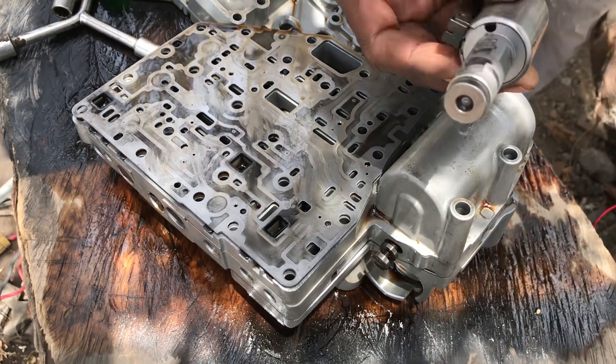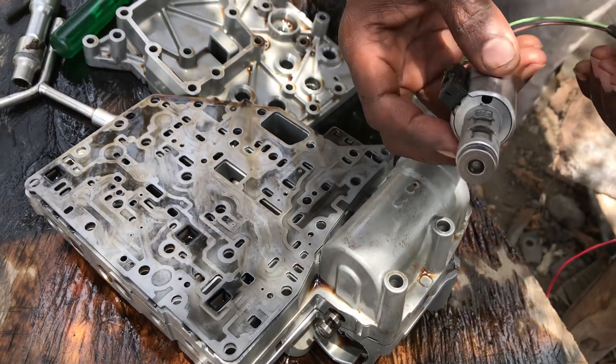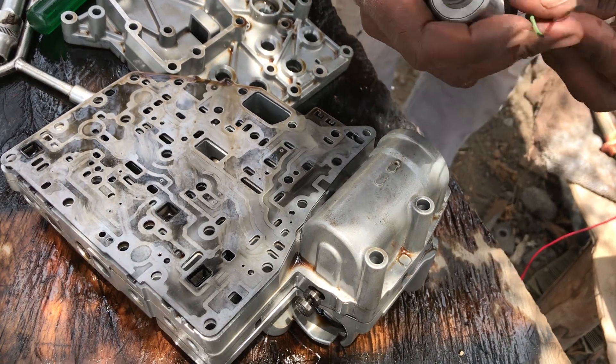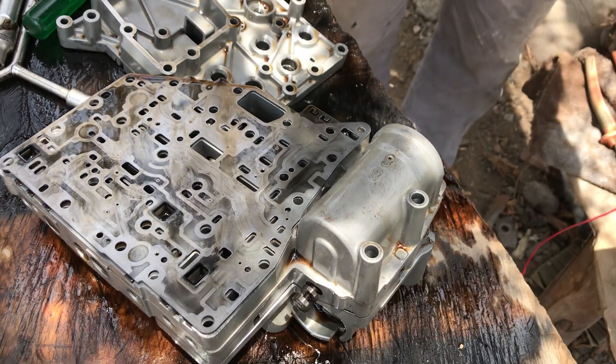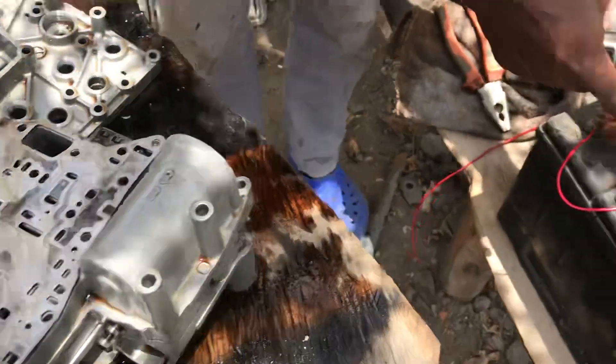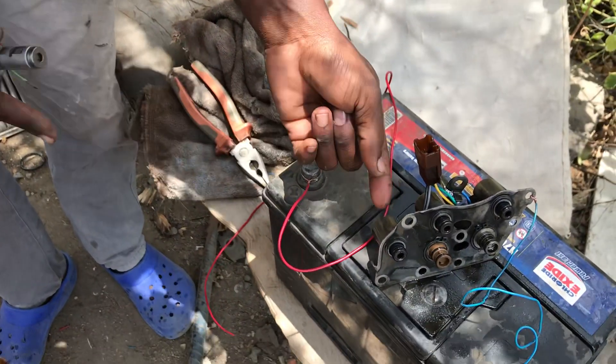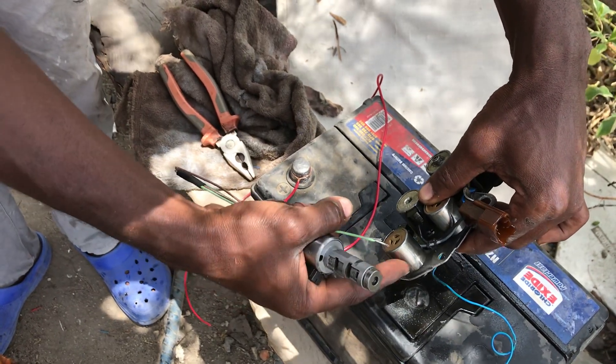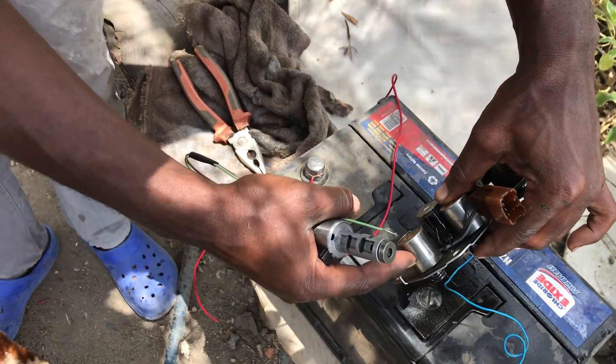We've got two types of solenoids. The one that I'm holding right here, this one has two polarities — both negative and positive. And the other type of solenoids that this car is having — here it is — it has only one polarity. One maybe can be positive, and the negative touches on the body.